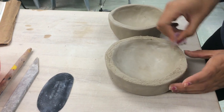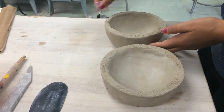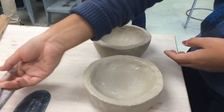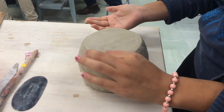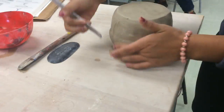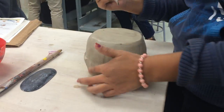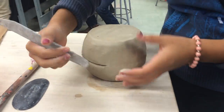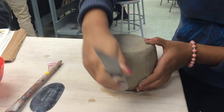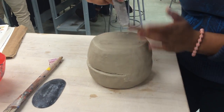After both pots are done, score, slip, and smooth. Scratch the top of each pinch pot. Add a touch of water all over the edge and put one pot on top of the other. Take the popsicle stick or a rib to attach both pots together, swiping the popsicle stick or rib from the bottom up or diagonally.